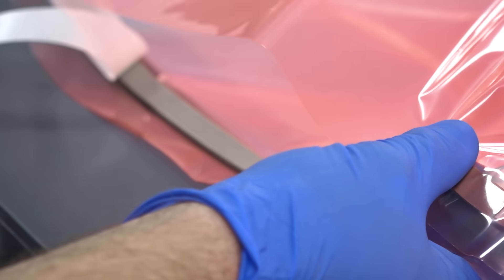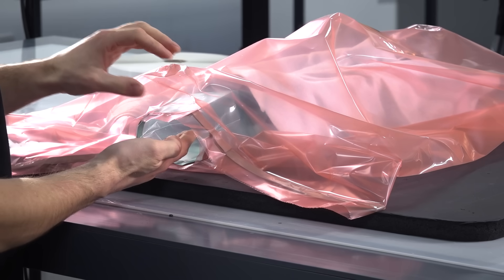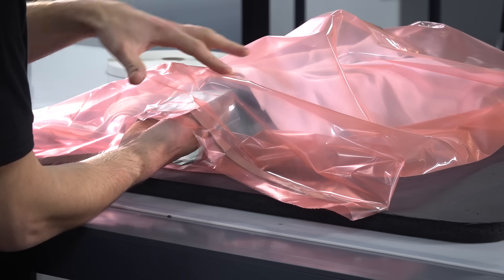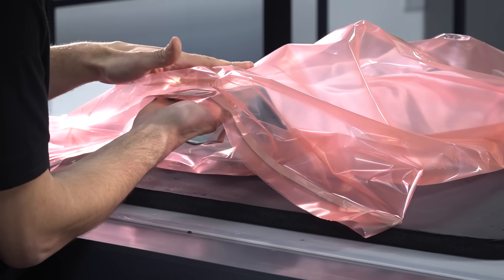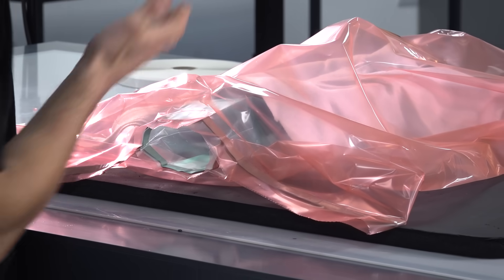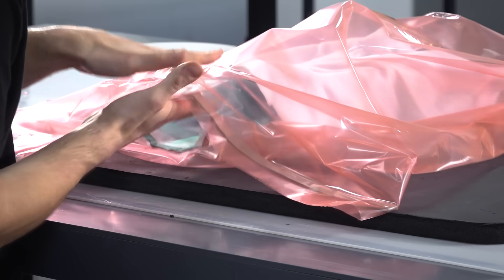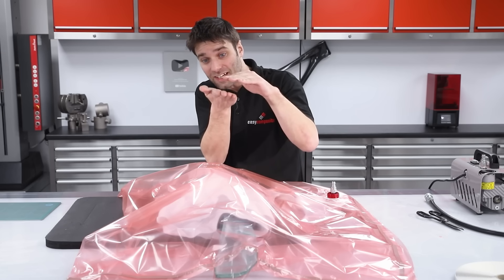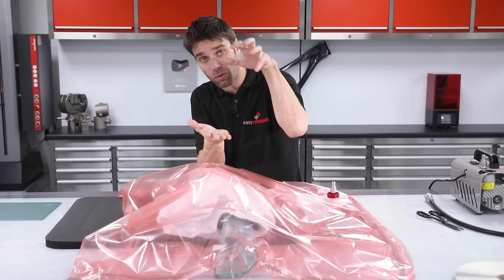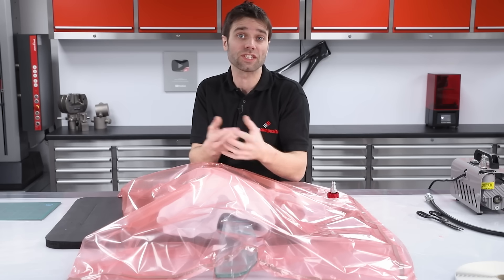Just before pulling vacuum on this bag, we can see relatively clearly how it's going to work. When we draw the air out of the outer bag, it will draw out between the green bag that passes through the centre, and that will suck those two elements tightly together. The inside bag will be sucked onto the inside of the tube, and the outer bag will be pulling down onto the outside of the mould — that gives us the consolidation we need.